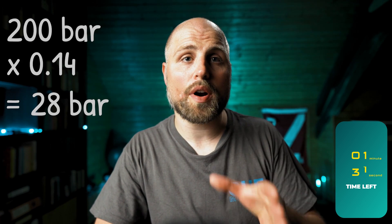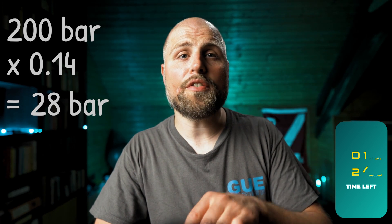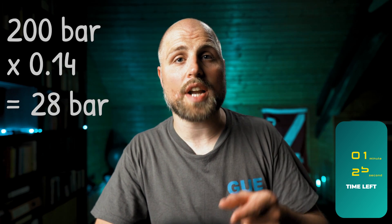So if you want to have a 32% Nitrox at 200 bar, you need 200 × 0.14 = 28 bar oxygen, meaning you fill up your tank with oxygen up to 28 bar and then top off with air up to 200 bar.